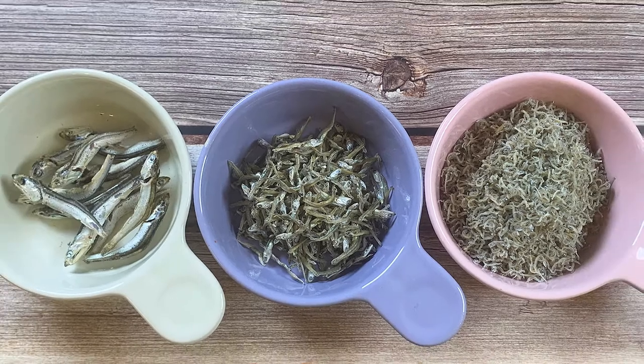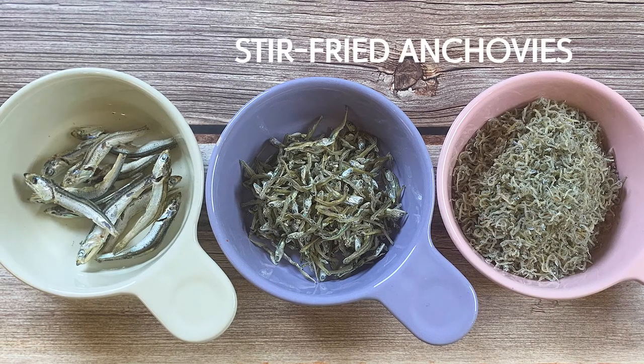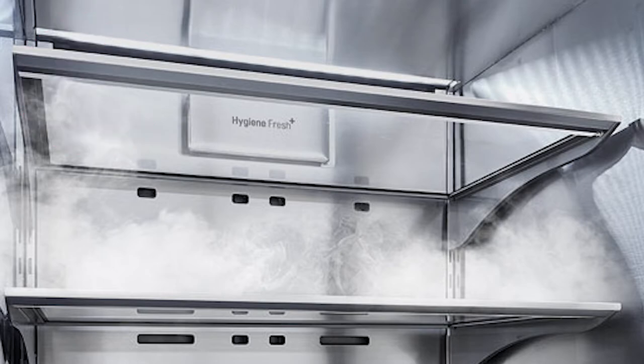When you go shopping for Korean dried anchovies, you will find them in three different sizes. We make Myulchi Bokkeum with small or medium sized anchovy, and the big ones are used when we make broth. Let's use the small ones today. For storing, it has to be kept in the freezer, otherwise it is going to go stale although it is dried — it is seafood after all.